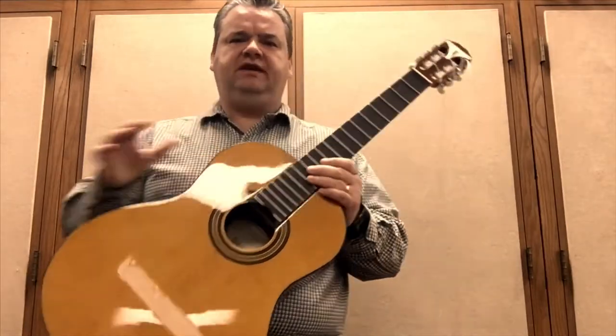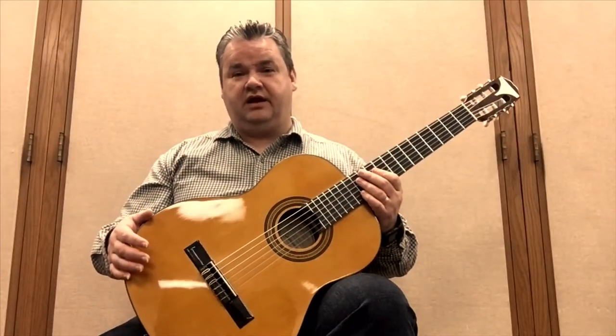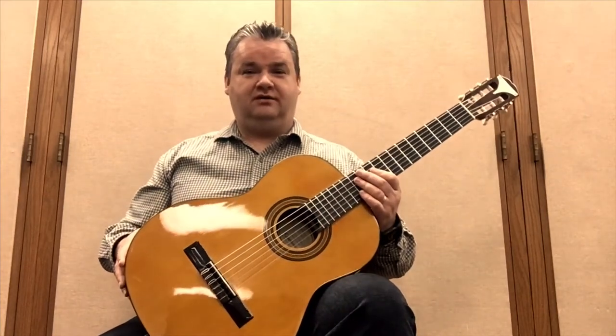I want to close this video by playing something on one of these guitars. Here's a few measures from Prayer for Rain, played on an undamaged Epiphone Pro 1. Hope you enjoy.